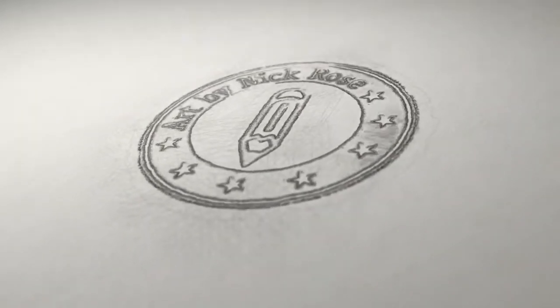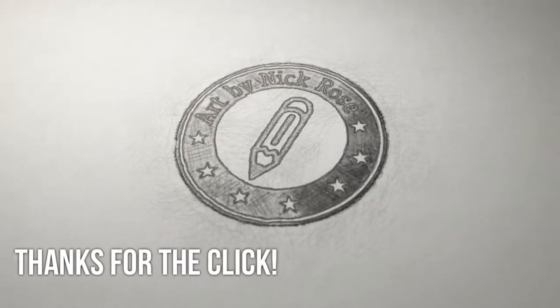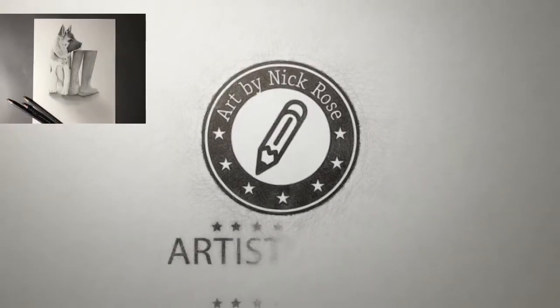Hey there guys, Artistic Nick here. Thanks for the click. In today's drawing tutorial I'm going to be showing you how to draw a realistic dog using graphite only.